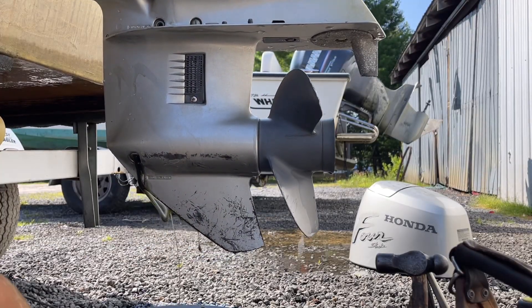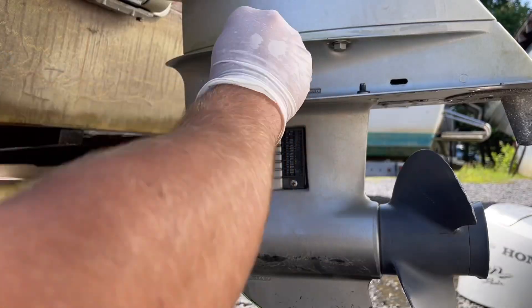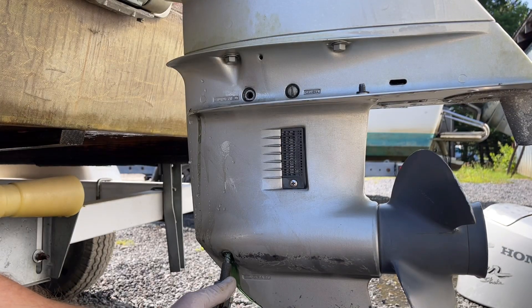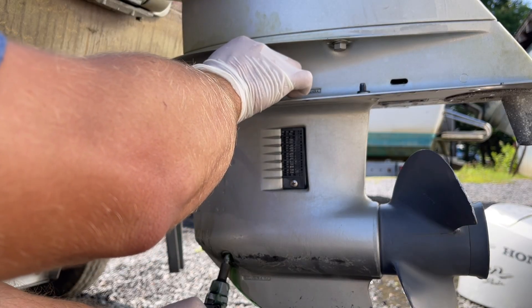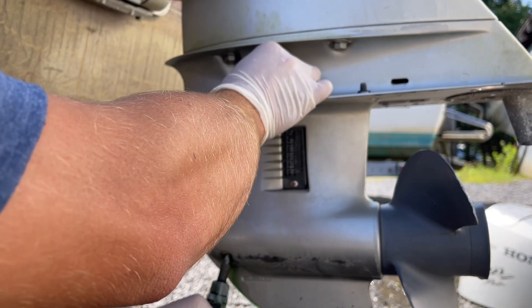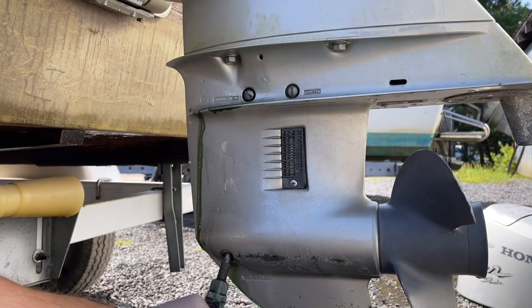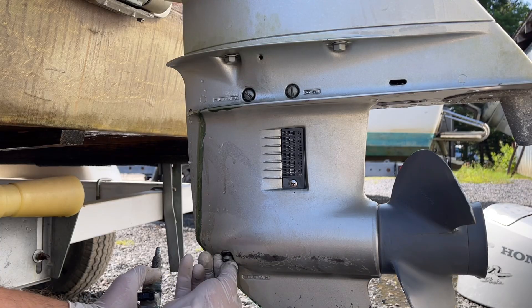Let that gear oil drain and make sure you tip up the engine so your bullet is on an angle, which will allow the oil to drain out the front screw. Once it's done, use whatever you want — a gear oil pump or a large shop pump. I did spill a little bit here getting careless with the camera work, but don't do that. Just fill it up until it comes out the top screw, put in your top screw first, then pull your bottom screw and put it in the bottom. It's key to put in the top one first so it does not siphon out.